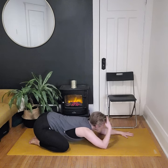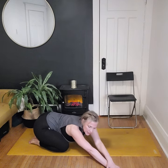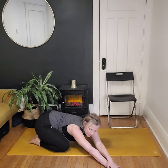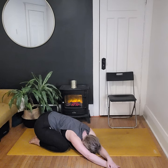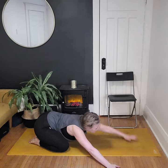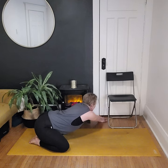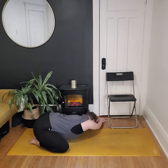Then we're going to lift the forehead and walk ourselves over to one side — let's go to the left. Bring the right hand over to meet the left, keeping the hips even, maybe pressing them towards the back right, then lower back down for another big side stretch. Take a breath or two here, then lift up, walk through center, and over to the other side. Right hand walks over, left hand comes on top, hips stay nice and heavy — and lower down for a big side stretch on the other side.